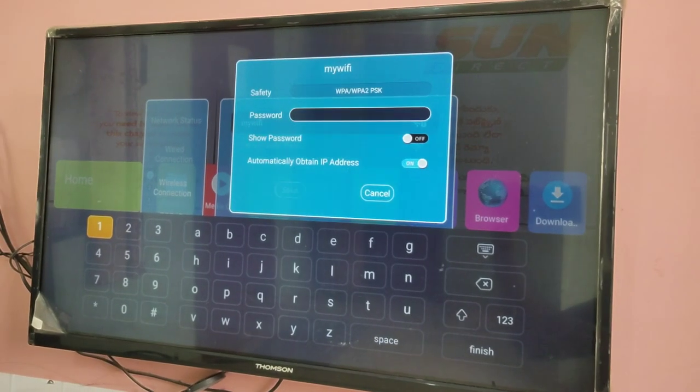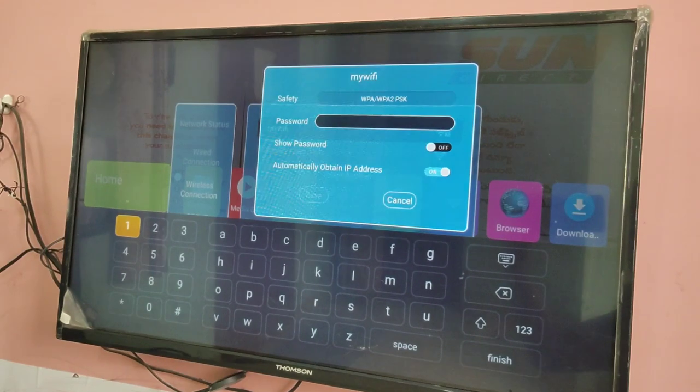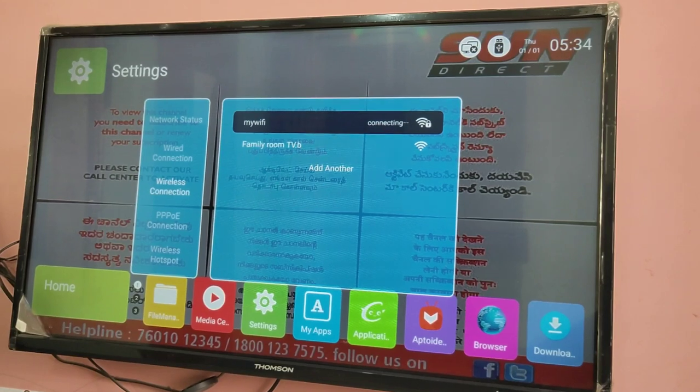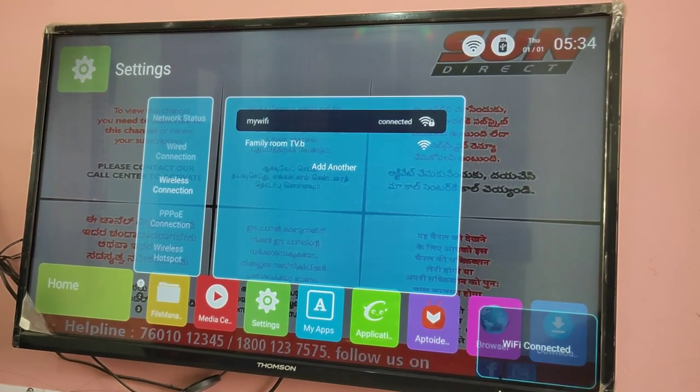Then enter the password and save it. We can see it's connecting — OK, connected, done.